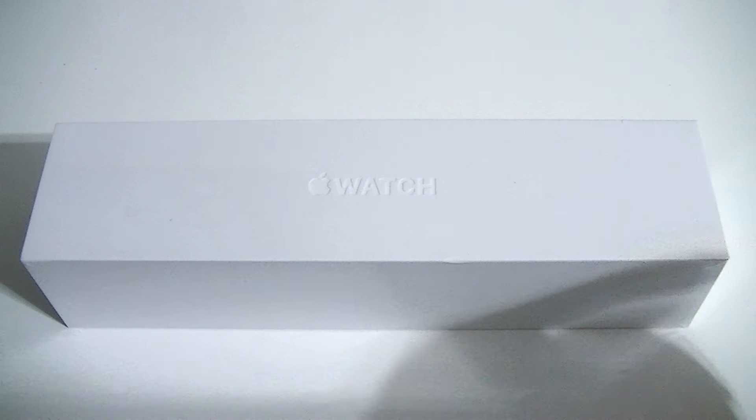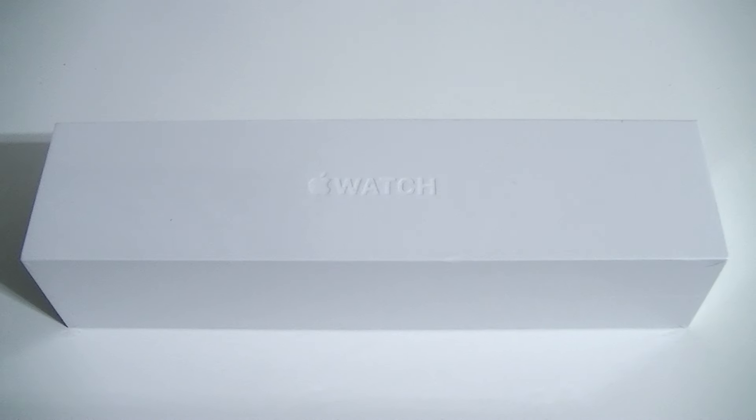My wife's Apple Watch finally arrived. We're going to go ahead and unbox it and compare it to my watch, the 42 millimeter sport. So let's go ahead and get started taking a look around the packaging.